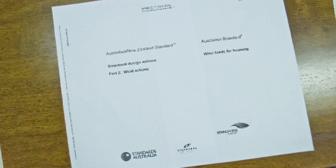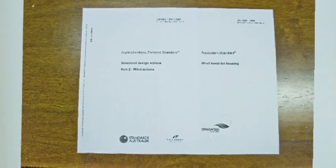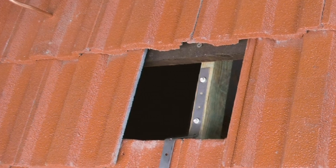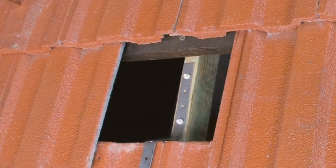These two standards provide guidance to allow you to determine likely wind pressures. You are advised to obtain a copy and study them. The wind pressure is always highest around the roof perimeter. You must also comply with all local and national building codes, and use only the fasteners supplied or an equivalent corrosion resistant class 4 fastener.